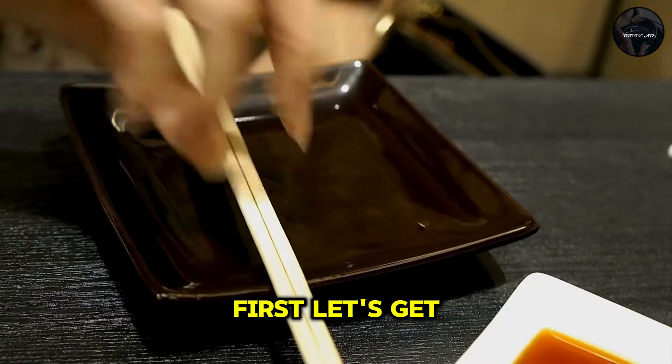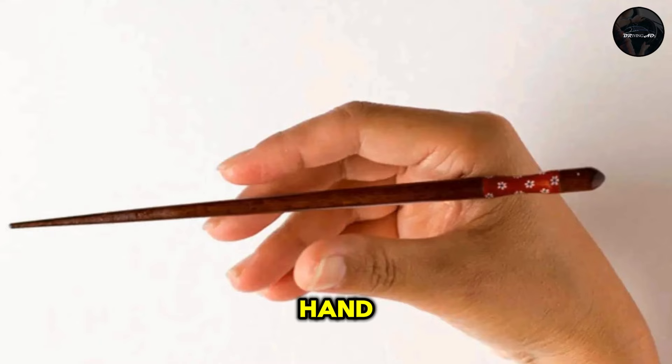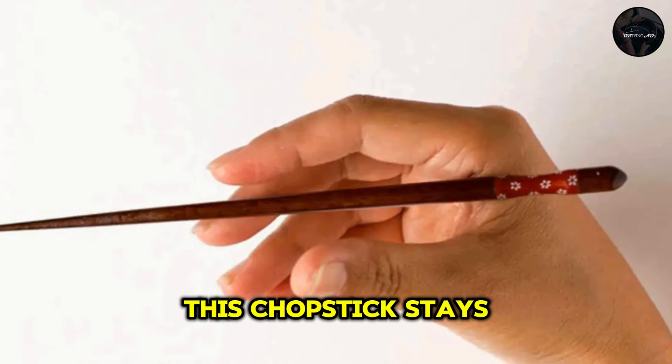Let's start with the basics. First, let's get the grip right. Hold one chopstick in your dominant hand, resting it on the base of your thumb and balancing it on your ring finger. This chopstick stays stationary.